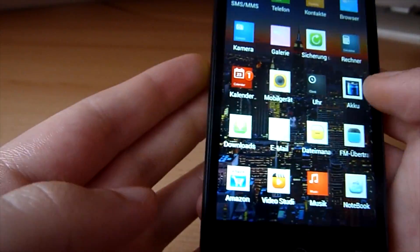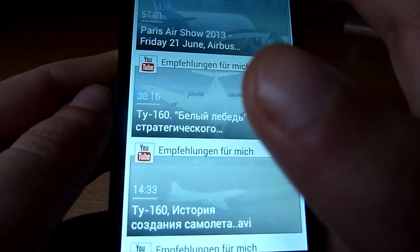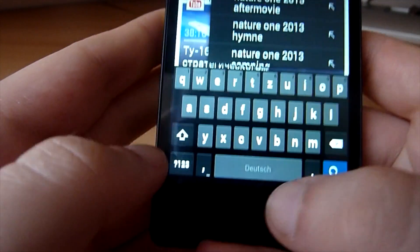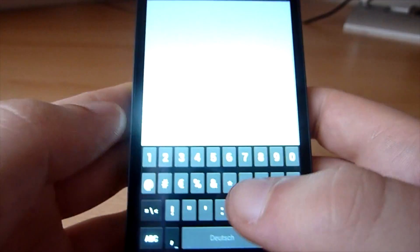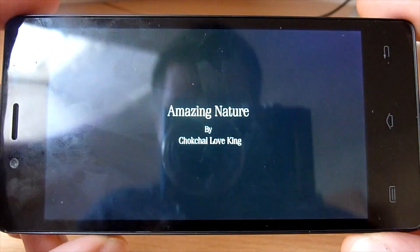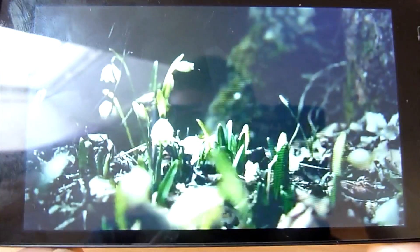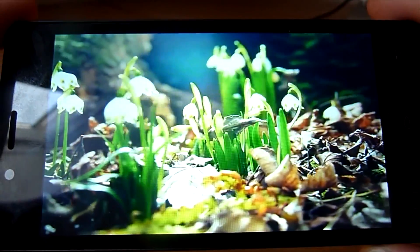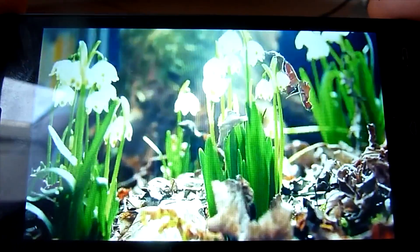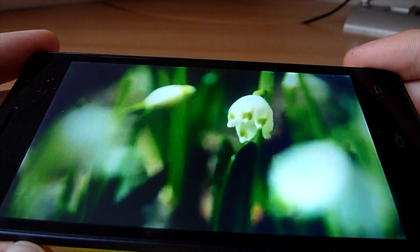Let's open up some YouTube video — that also works pretty nicely. Let's open some HD video, 1080p HD. As you can see it works smoothly with good picture quality. The internal speaker is also pretty good actually.